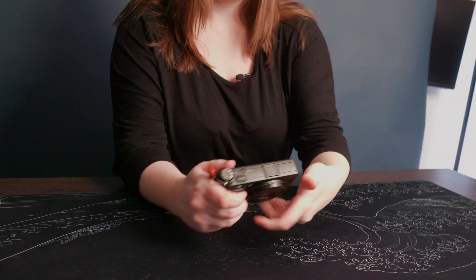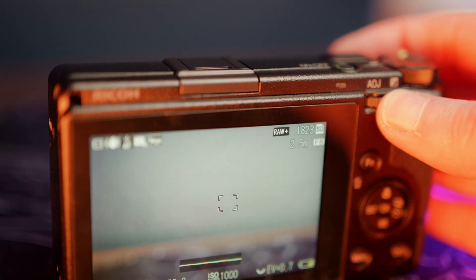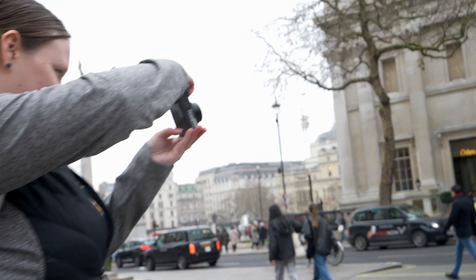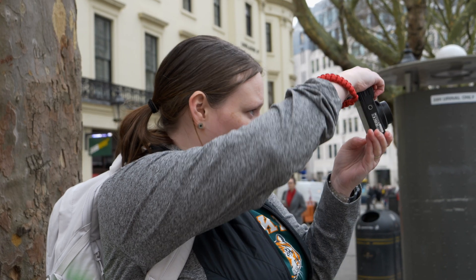One thing that I thought was initially wonderful, and then after a few days hated, was the exposure compensation dial. It's right near your thumb, which is great — so you can use it single-handed, and because it's a fixed focal length you won't ever need two hands. But if you're like me and you put the camera away and back out in a pocket or a bag, I found that I accidentally hit it so many times. Sometimes my images were really overexposed, and it's hard to tell on the screen. You can turn it off in the menus or just be more careful with it.